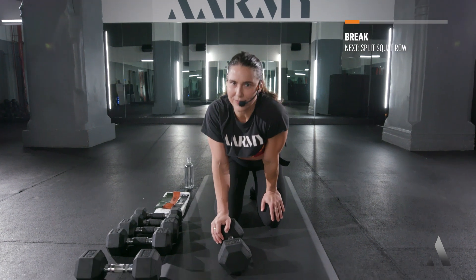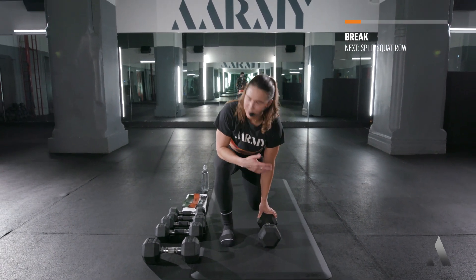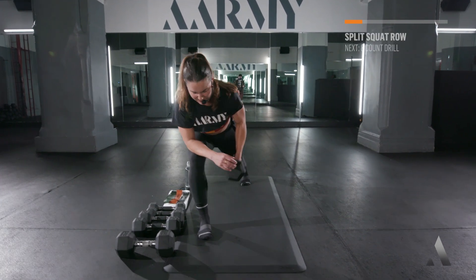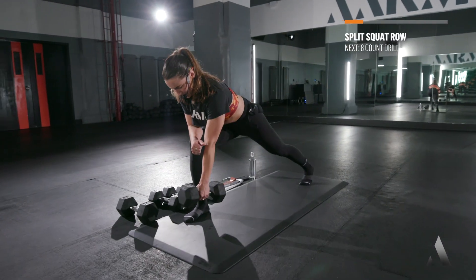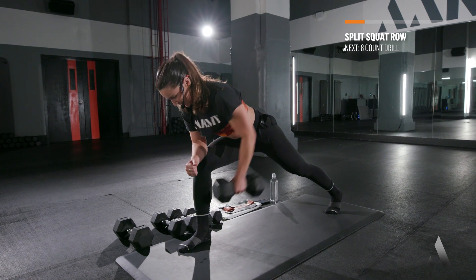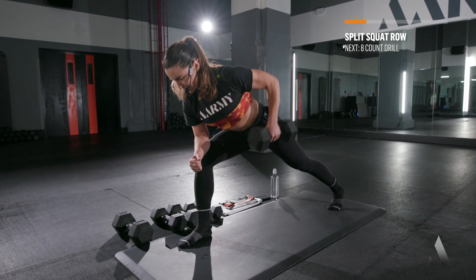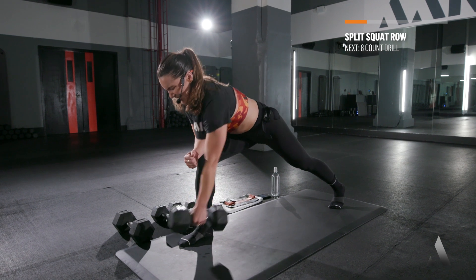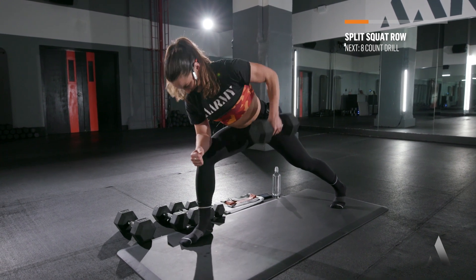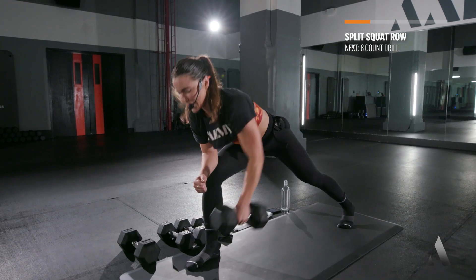Now if you're like, I don't know what that eight-count drill was — don't worry about it. You can always rewind it, you can always do it again over and over until you progress into doing it. I've been doing this for a really long time, we've been in this low state program, so just go with the flow. Here we go — set, row it up, let's go! Core engage, belly button to that spine.